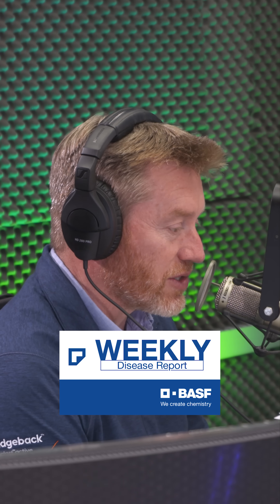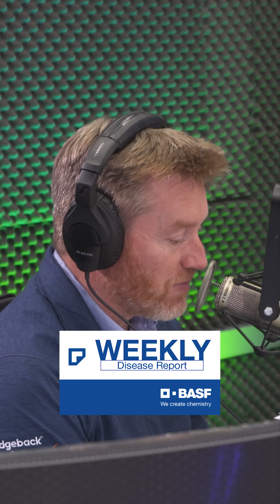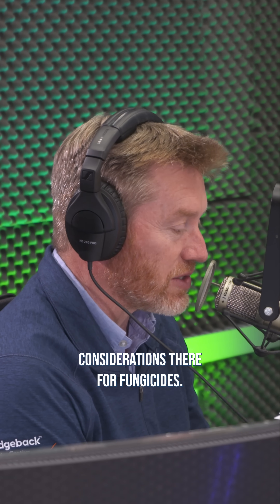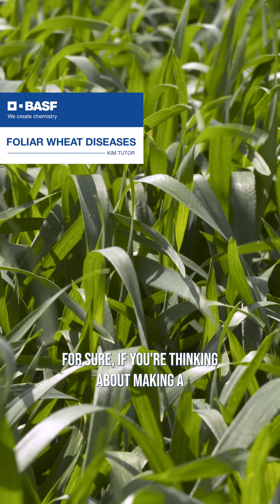We've got wheat all over the board for our listeners. Talk to us about that. When we get up into that flag leaf timing and then into heading, you've got some different considerations there for fungicides. For sure.